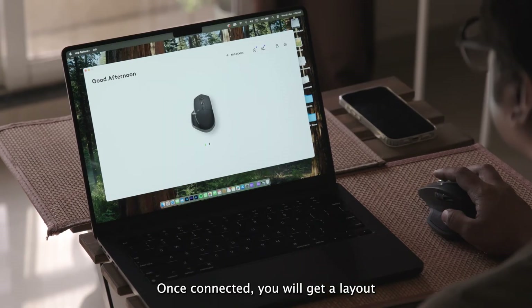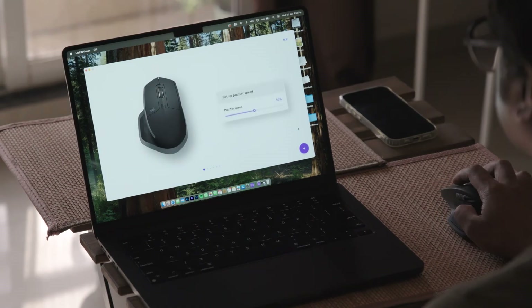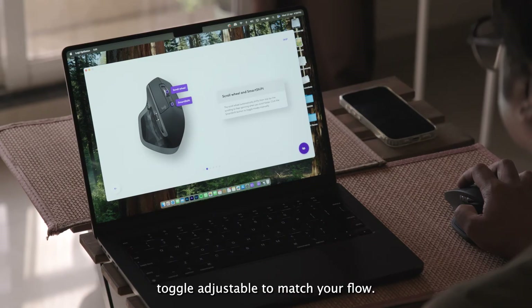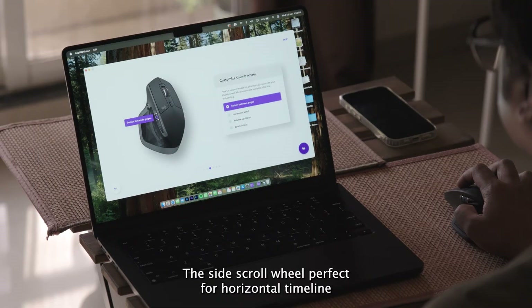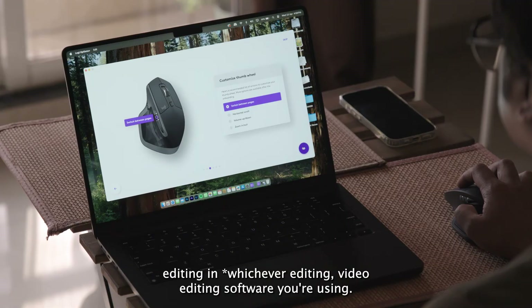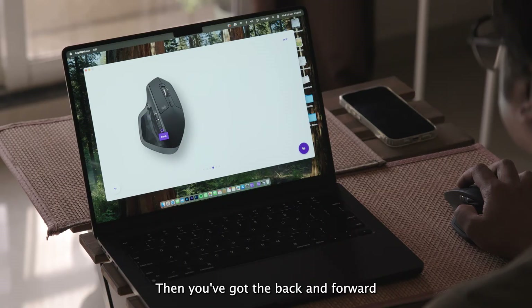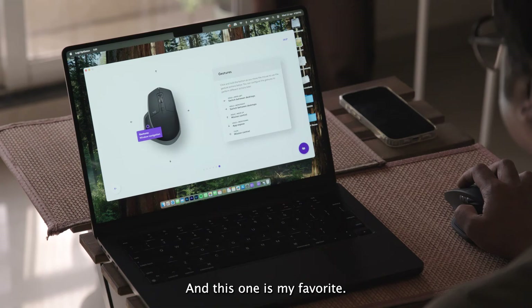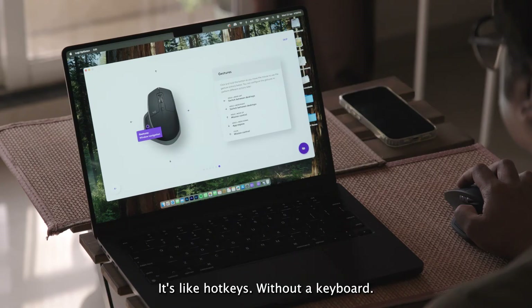Once connected, you'll get a layout of all the default button settings and you can tweak them however you like. First, the scroll wheel and smart shift toggle — adjustable to match your flow. The side scroll wheel is perfect for horizontal timeline editing in whatever video editing software you're using. I use it to scrub left and right in Premiere Pro. Then you've got the back and forward buttons, fully reassignable. And my favorite — the gesture button. Press it and move your mouse to trigger custom shortcuts. It's like hotkeys without a keyboard.